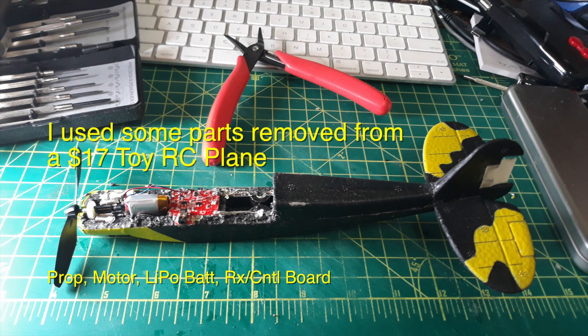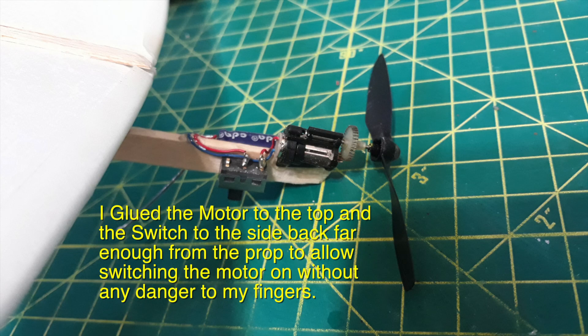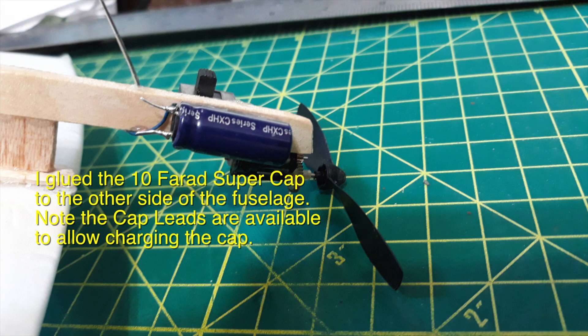I used some parts from a $17 toy RC plane — the motor and the prop. This is a close-up of the motor; it's geared down, which makes it spin the prop more slowly. I glued the motor to the top and the switch to the side, back far enough from the prop to allow switching the motor on without any danger to my fingers.